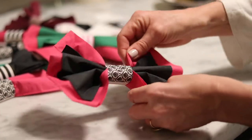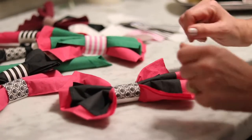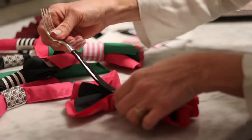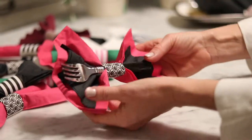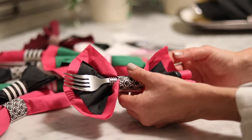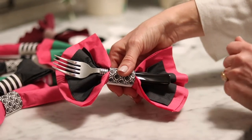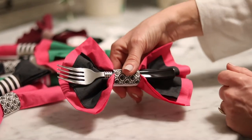Another thing that I really like to do with some of these is to just add your silverware right on top in there. This, I think, looks absolutely stunning on a dessert bar or appetizer table. It makes it so simple for everybody to find their silverware, and the presentation is wonderful.